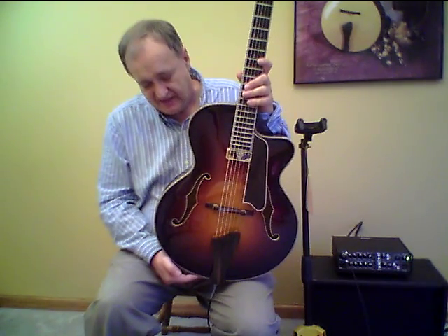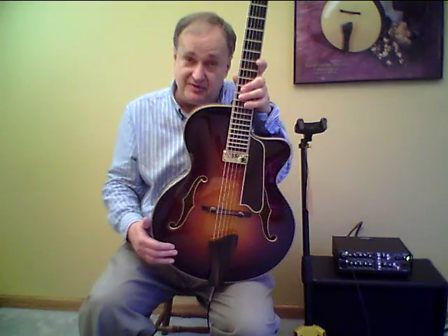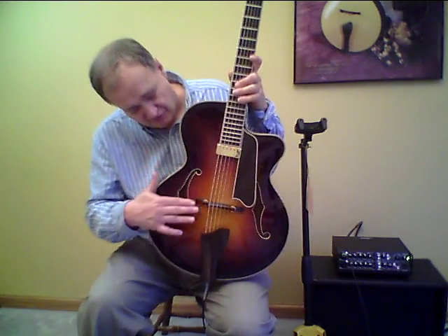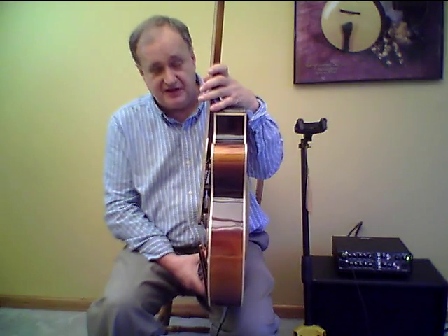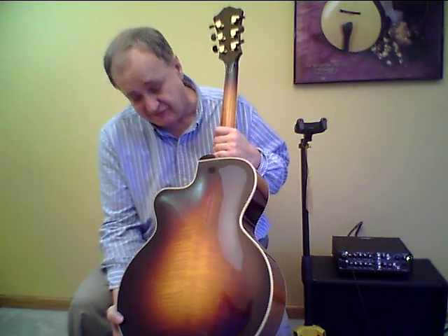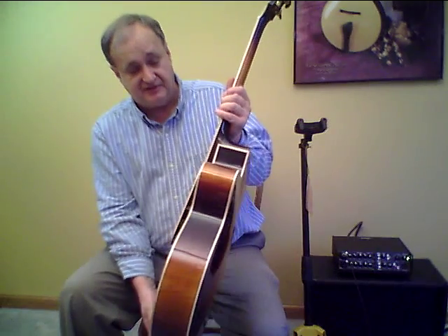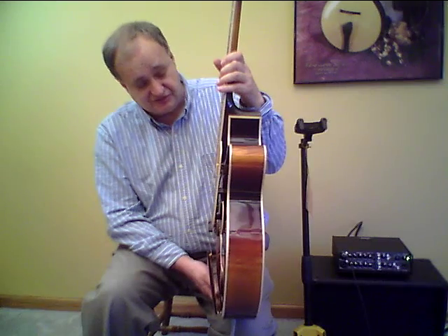This is Eastman's model AR903CE — their luxury series guitar. It's a 16-inch archtop, measured across the lower bout. The entire body is hand-carved construction, so we have a carved piece of spruce with a beautiful arch. We have solid maple rims that measure three and a quarter inches deep, and a beautiful two-piece maple back with very tight flame on this hand-carved back. The entire instrument is bound with maple bindings in multiple layers.